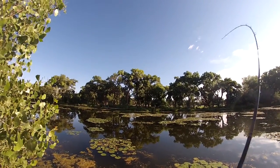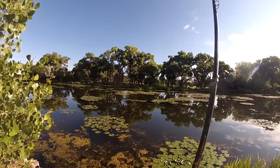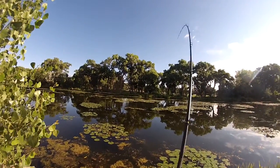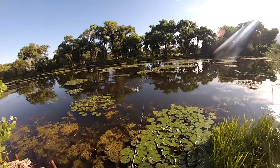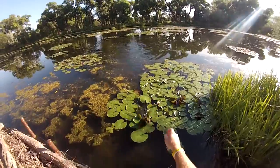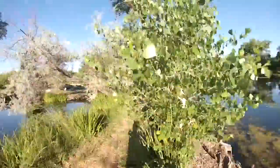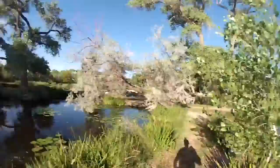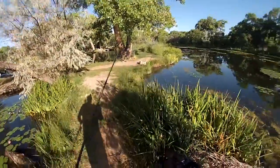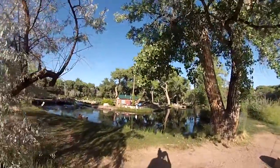First cast. Big ol' frog. Hey Rissa, look at this. Very first cast with that frog.